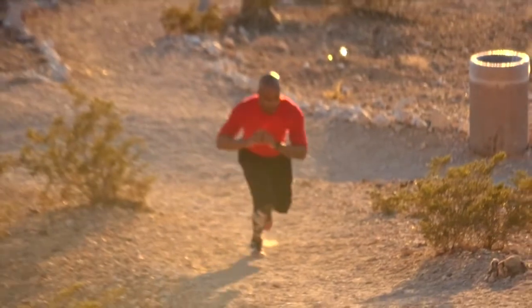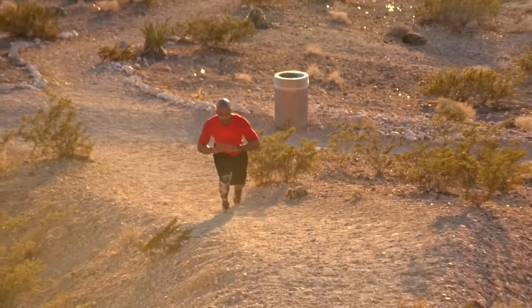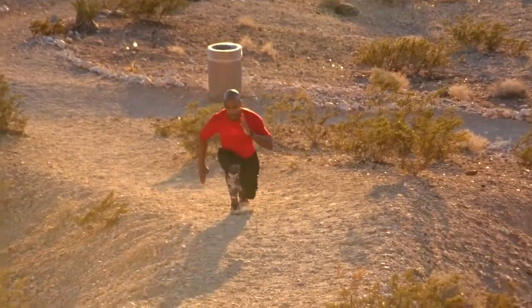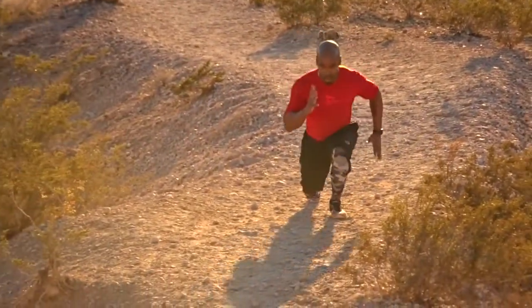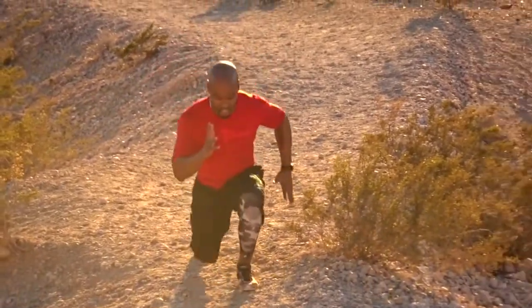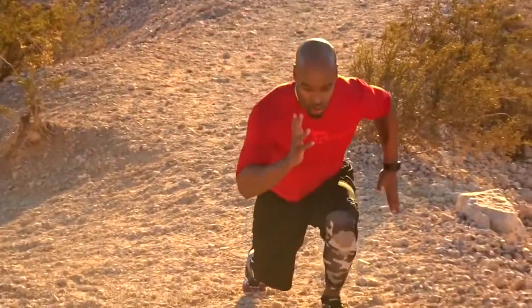Next we're going into our power lunges. The reason we call them power lunges is because we want to really drive that back knee up into your chest as you stay low the entire time. Working against that resistance uphill, you want to keep a good low base and lift — so each one is more like a power step versus just a traditional lunge. You activate more muscles by making that small adjustment.